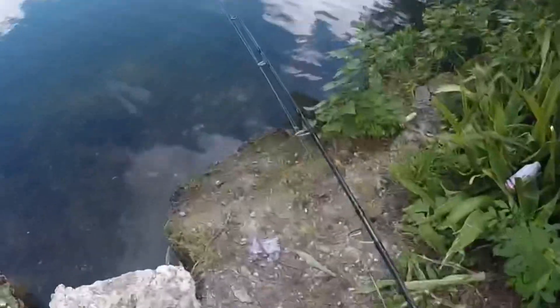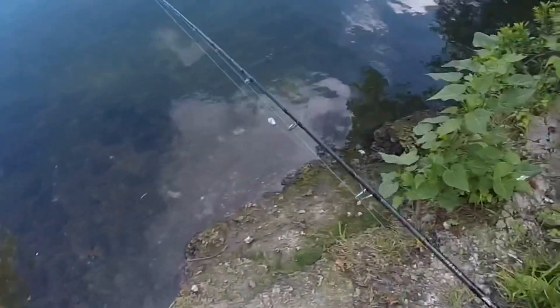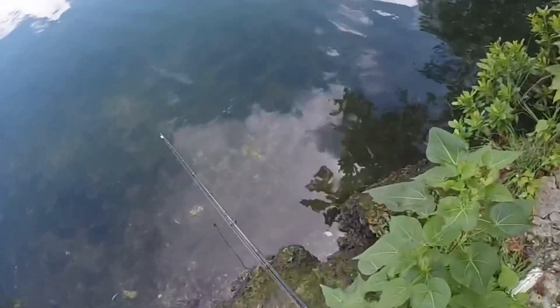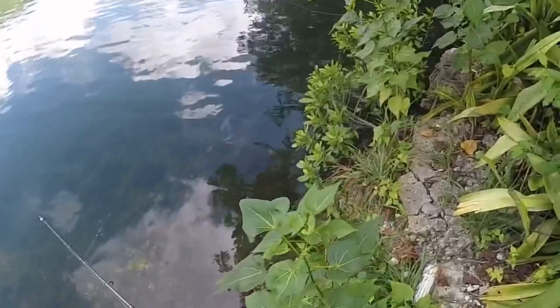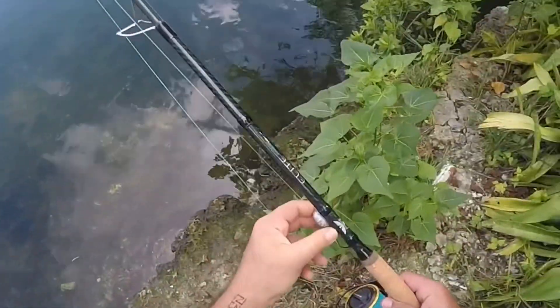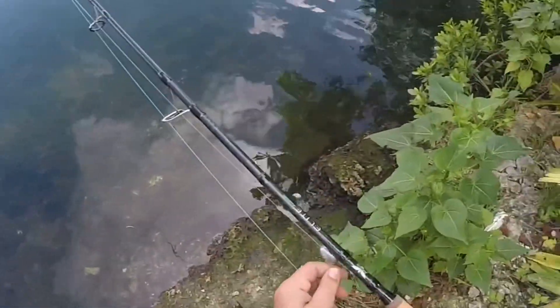What's up guys. So I came out here trying to live-line some mullet, but look at all this trash people are leaving behind. No mullet to be found, but there is this one rod — looks like somebody lost it in the water. So I went back to my truck, got the biggest rod I had, and I'm going to try and recover that rod right there.